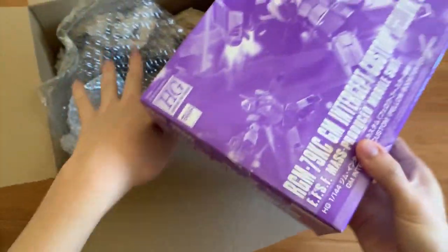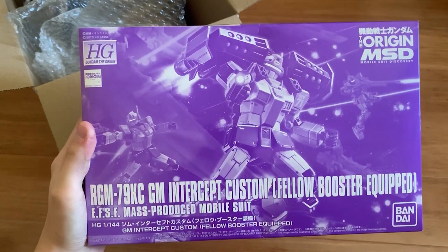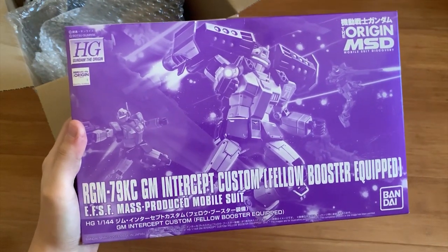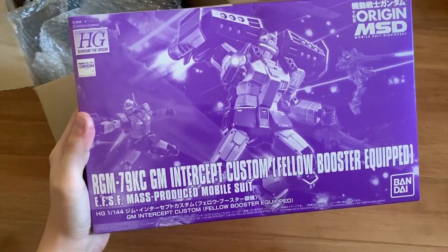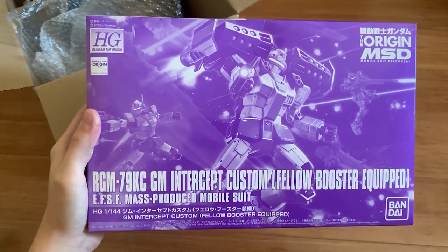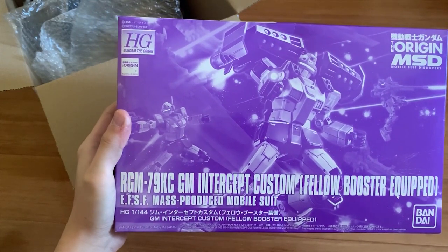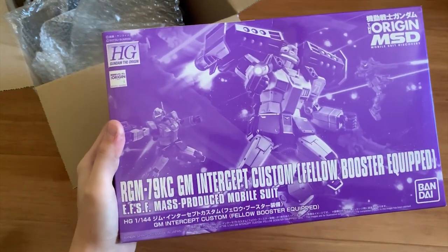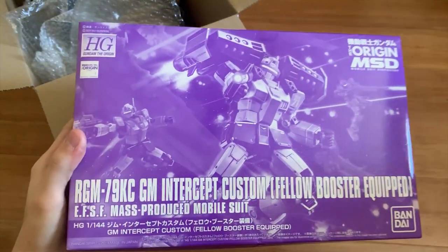Secondly, I had an opportunity to buy this — now I have all four P-Bandai GMs from the Origin series. This is the Interceptor Custom with the booster equipped. It was too expensive to buy in Hong Kong, so I calculated that buying it in Australia is a little cheaper, which is why I went ahead and bought it. That's basically what I picked up from Site Free Hobby.